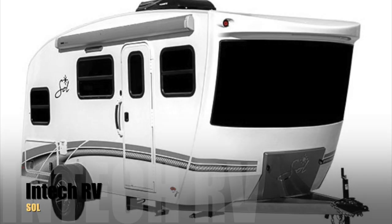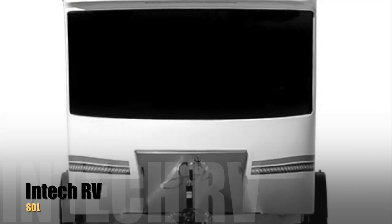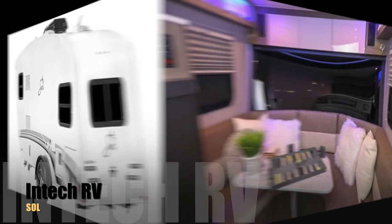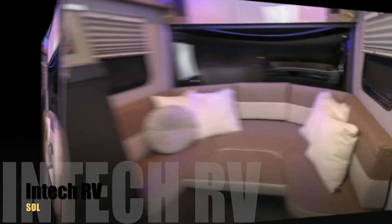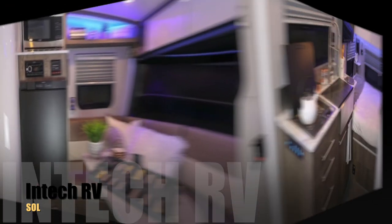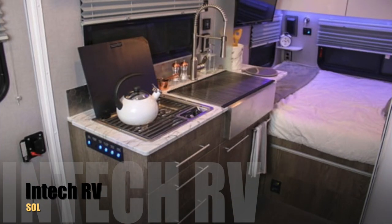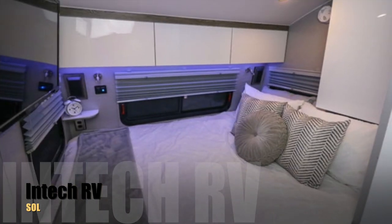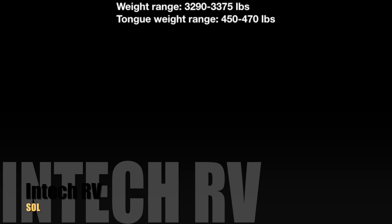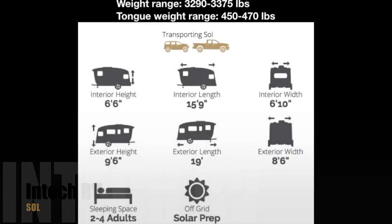The Soul model is Intech RV's newest design for 2019. This travel trailer is the heaviest camper among the four campers in this video. The living room area can transform into a bed. For such a small TT, you still have a wide sink in the kitchen. Given its weight, you can only tow Soul with an SUV or truck.